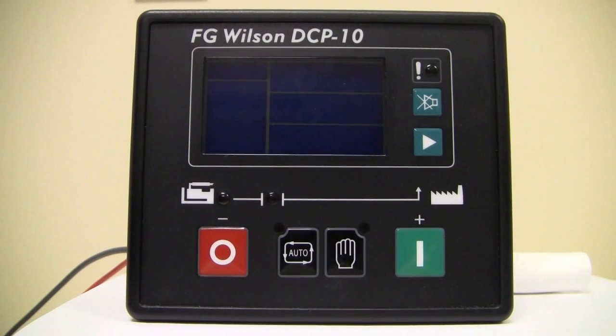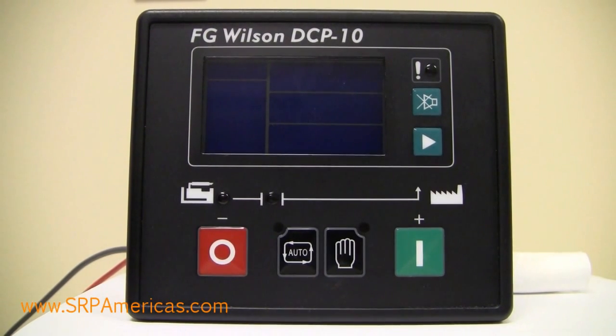Hello, this is a short video on basic navigation on the FG Wilson DCP-10 Digital Control Panel.